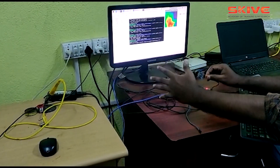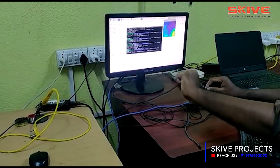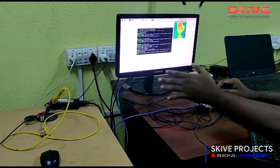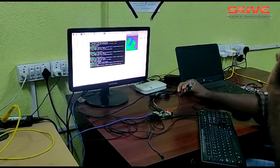This thermal camera can be utilized for making image processing projects, like identifying types of animals or beings in a night vision camera. There are a lot of applications that can be integrated with this thermal camera.